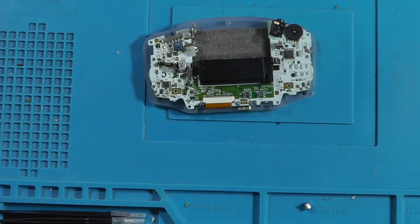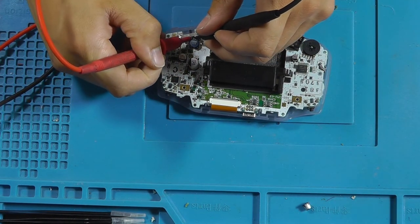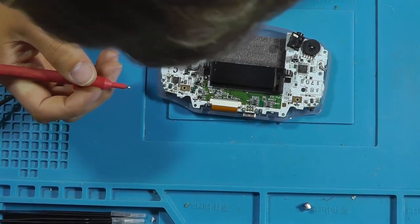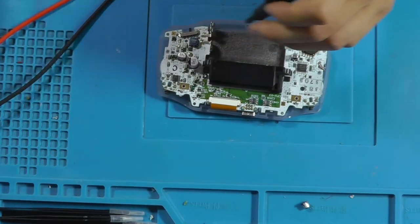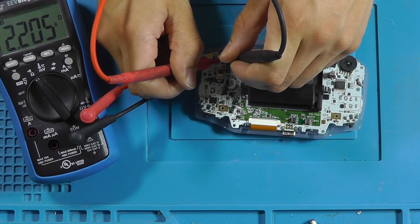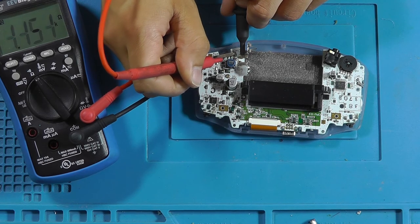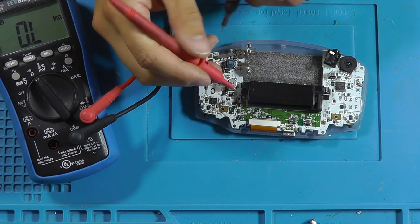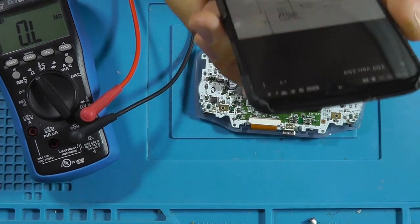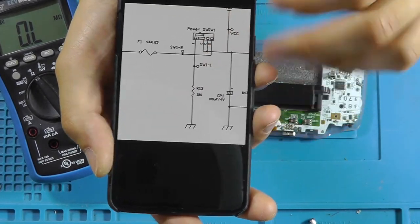This one seems to be fine. Actually, I'm suspecting that the switch could be bad. I've got the schematic for the power switch, and what they've done is they've connected a bleed resistor to one of the pins of this thing.